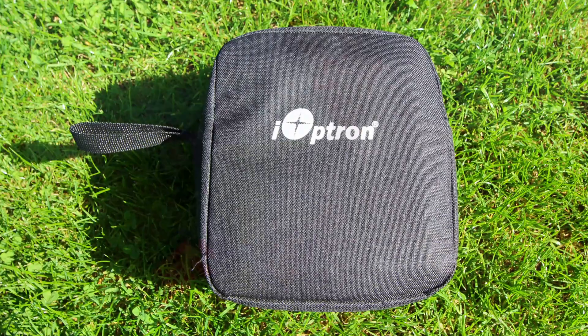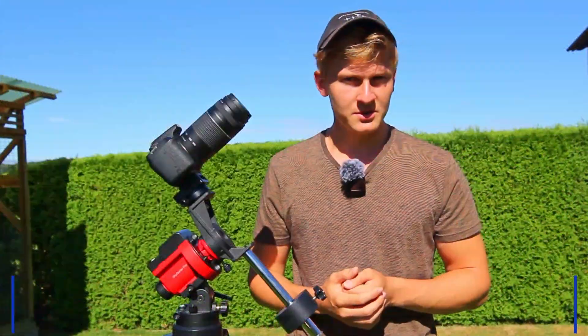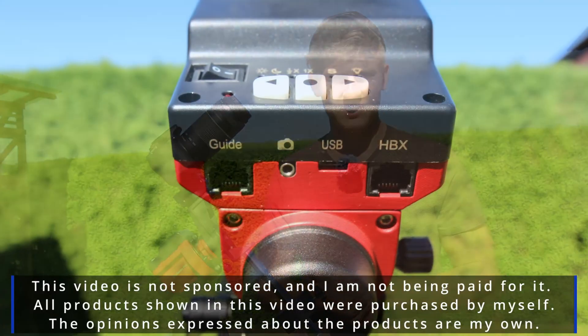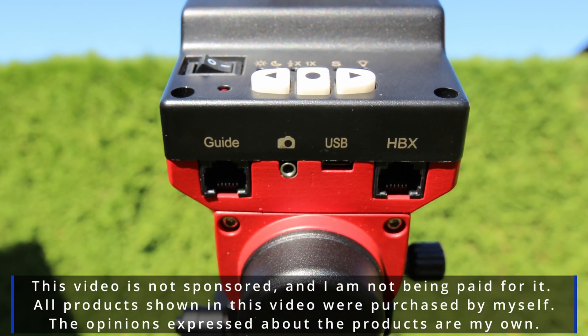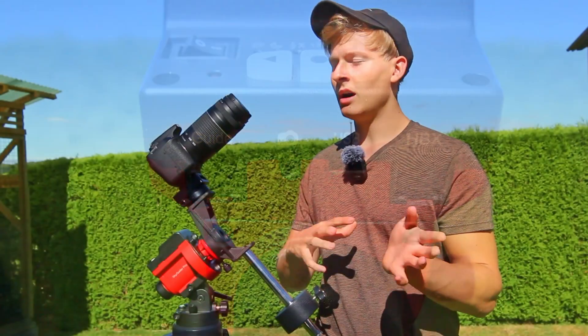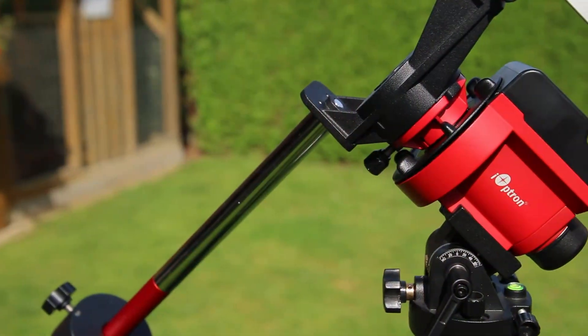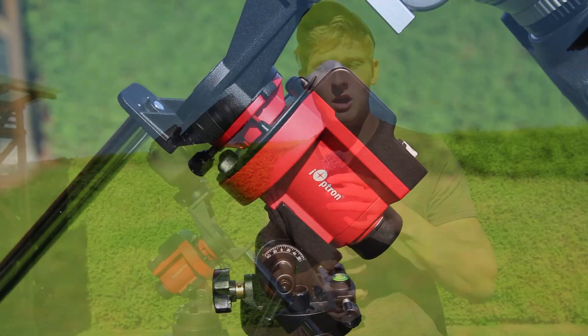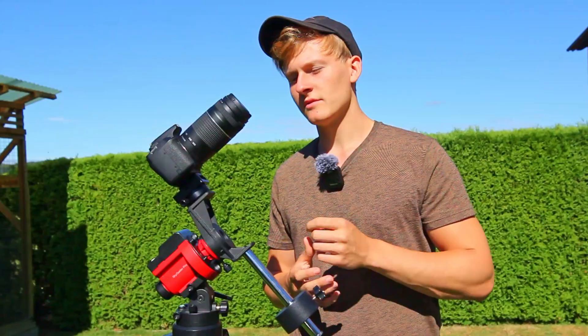Before starting, I would like to mention that this video is not sponsored, I'm not being paid for it, and all products shown in this video were purchased by myself. I started into the hobby of astrophotography four years ago and have used multiple equipment over the last few years. There's definitely a difference between each astrophotography setup, and therefore I put together the perfect astrophotography setup for beginners.